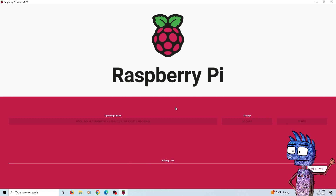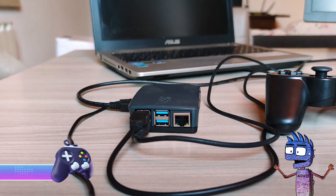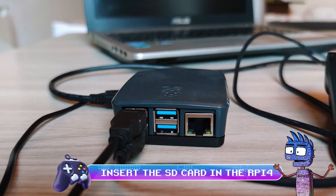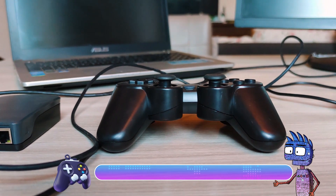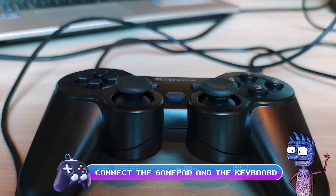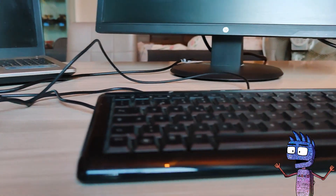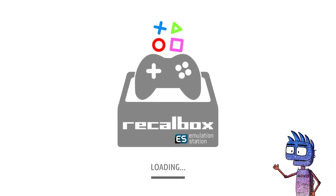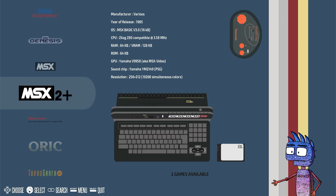At the end of the writing process, we can remove the SD card. Now we're going to insert the SD card in our Raspberry Pi. We're going to connect the game controller and a keyboard, and we're going to switch on the Pi. The keyboard can be useful just in case Recalbox wouldn't automatically recognize our game controller. My game controller has been automatically recognized and configured by the system.